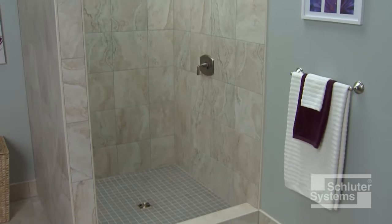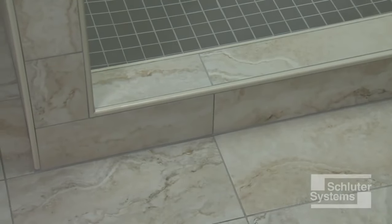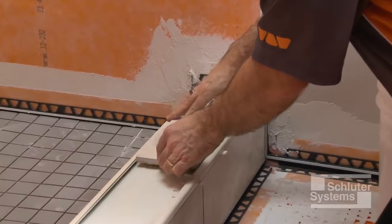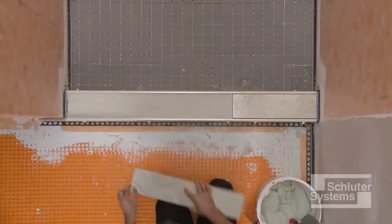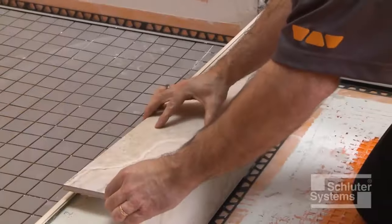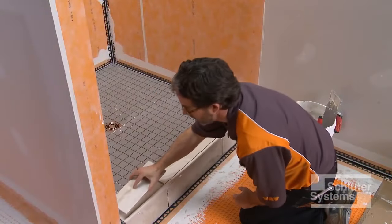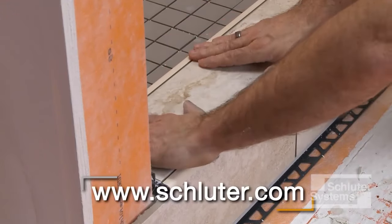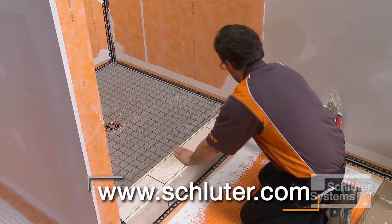Schluter profiles can be used to replace sealant joints and finish tile edges in shower applications. In this application, we're using the Schluter DILEX-EKE profile at inside corners and the RONDEC profile to finish the tile at outside corners. Profiles are installed in conjunction with the tile. Please visit schluter.com for product and installation information.